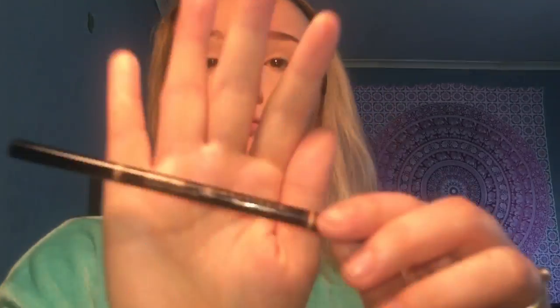Next I'm doing my brows — I'm going in with my Anastasia Brow Wiz in the shade Soft Brown. This is what I've been using for my brows lately. I picked up a couple of these pencils during the Ulta 21 Days of Beauty sale when they were on sale for about ten dollars, though they only let me buy two.